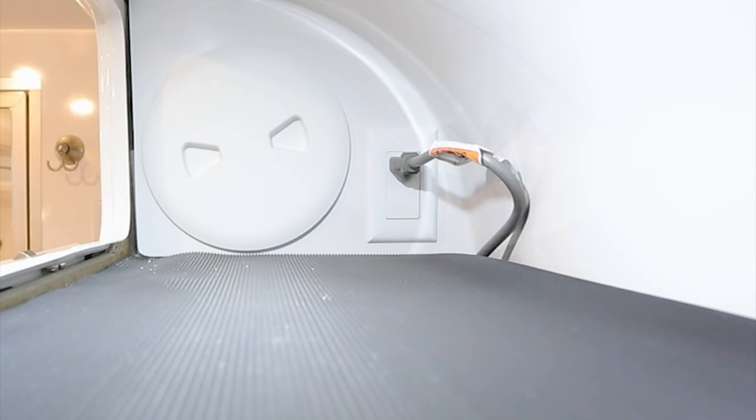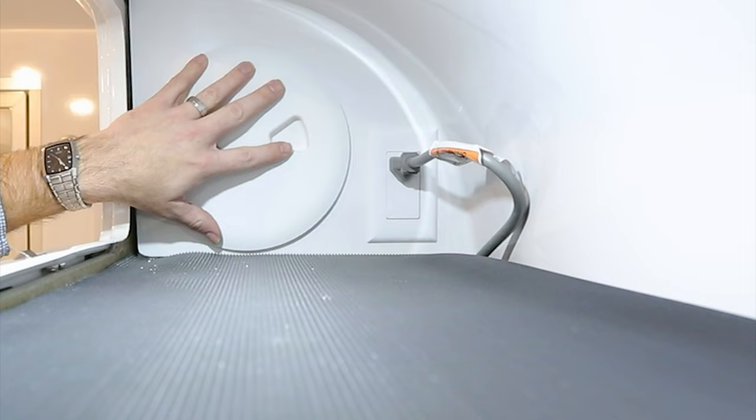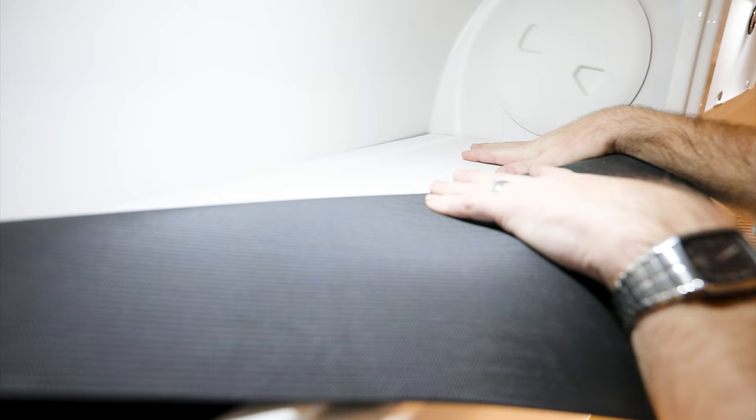The cabinet above the microwave has a service access point toward the front of the camper that gets to the back side of the main switch plate, with a single outlet for the microwave. On the curbside inside the cabinet, a black piece lifts to reveal a white board — this is required by code to cover the 120-volt wire running in the cabinet, making it more difficult to accidentally contact for safety purposes.